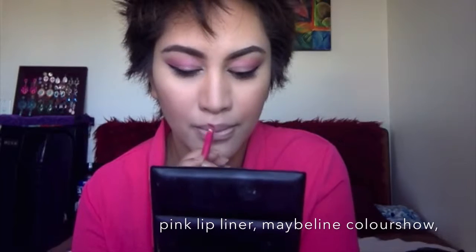Now I'm going to line my lips. You guys can use any pink lip liner you want — I'm using the Maybelline Color Show pink liner. I really like this liner because it matches a lot of my pink lipsticks nicely. I'm also going to fill my lips in, and then go over that with one of my favorite pink lipsticks: the Chi Chi Viva La Diva lipstick in the shade Valet Doll. I love these lipsticks so much.